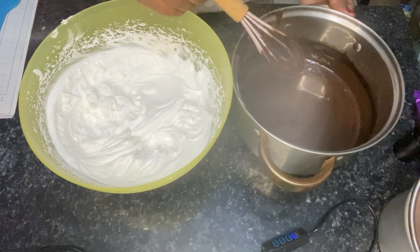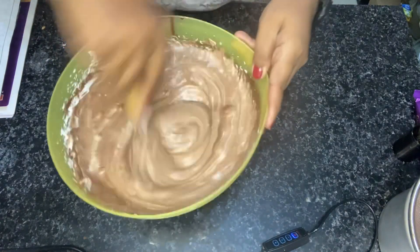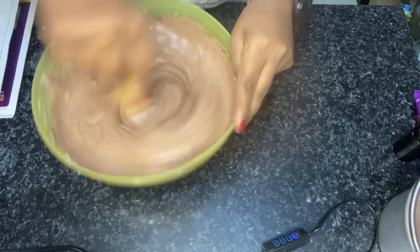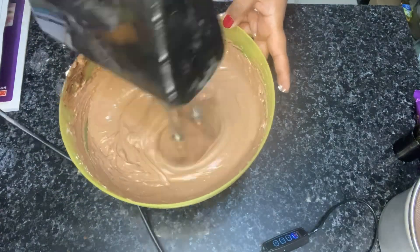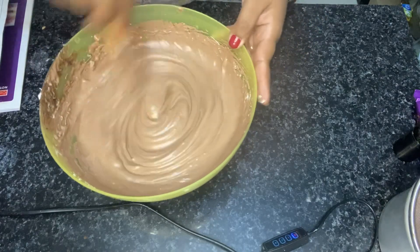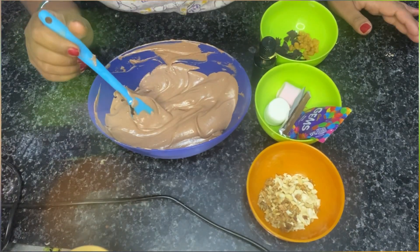Now we will mix them both. We will add CMC powder, one-fourth teaspoon. Mix it so that we don't get lumps. Now I will whisk it with a whisk. This is our milk base — now we are making our chocolate base.